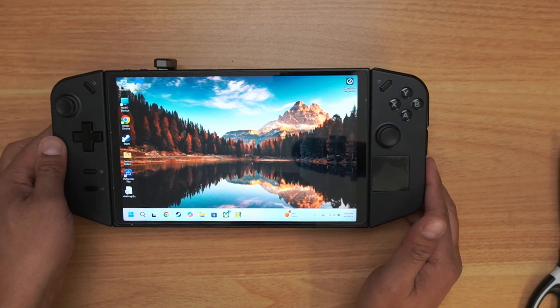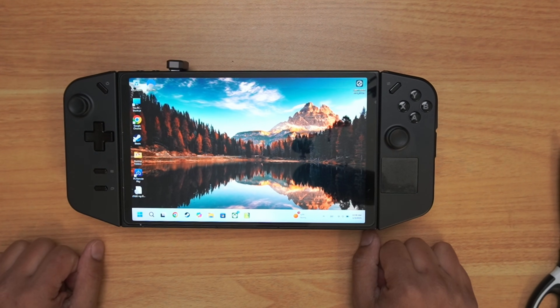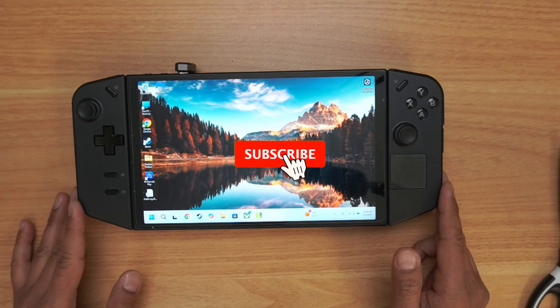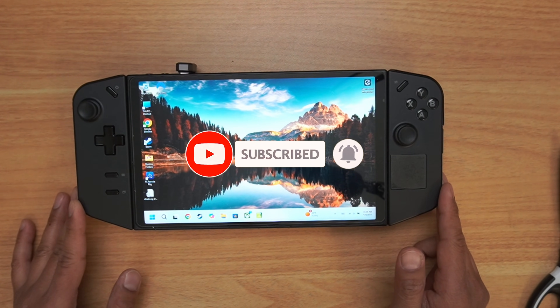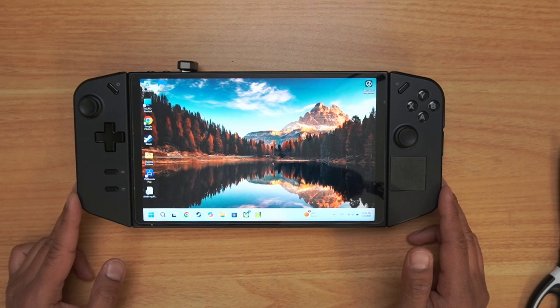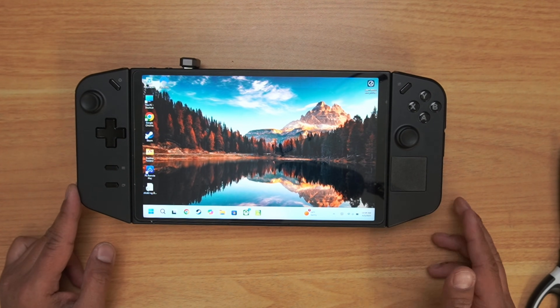Hopefully you found value in this video today. If so, please give me a thumbs up — it really helps the channel grow. If it's your first time on the channel, please consider hitting that subscribe button. I appreciate everyone supporting this channel and watching me grow. Like I always say, take care of yourself and each other, and we will catch you on the next video.